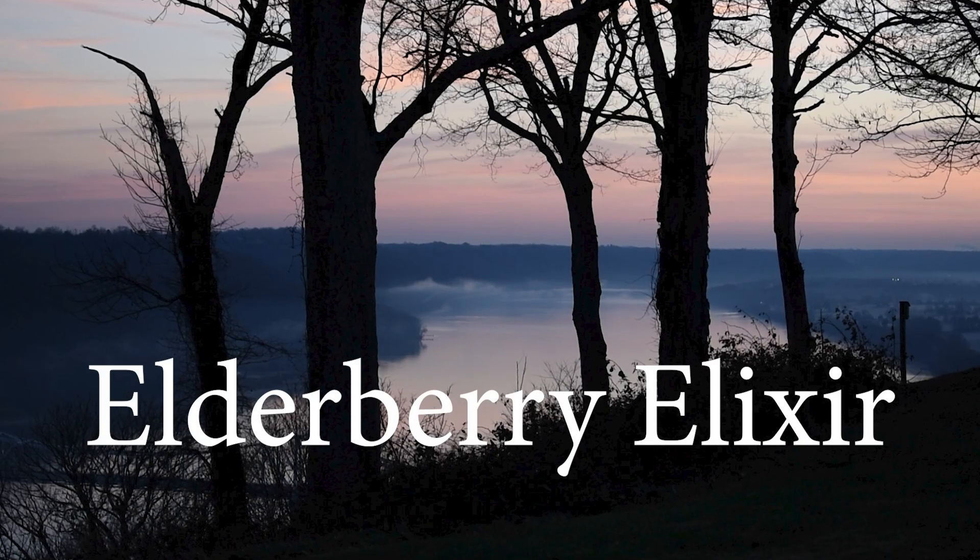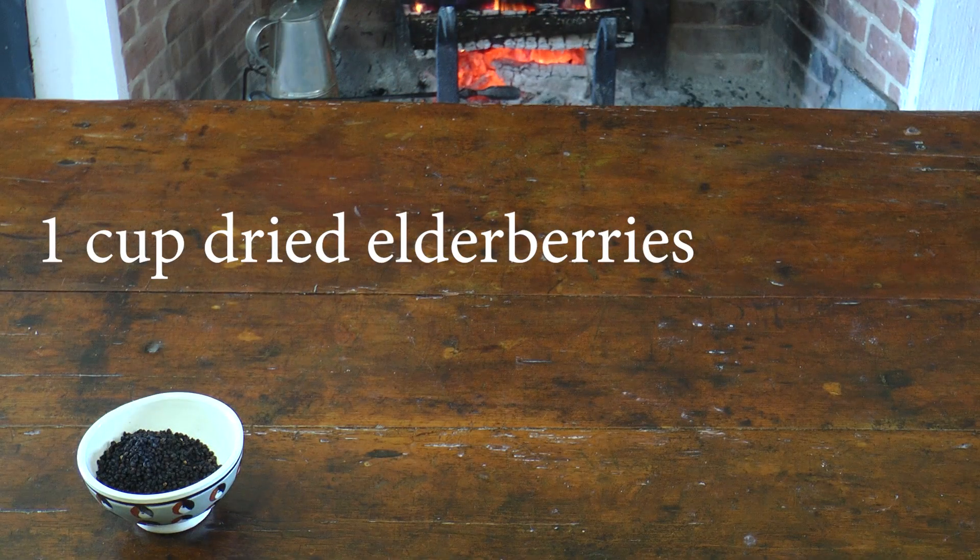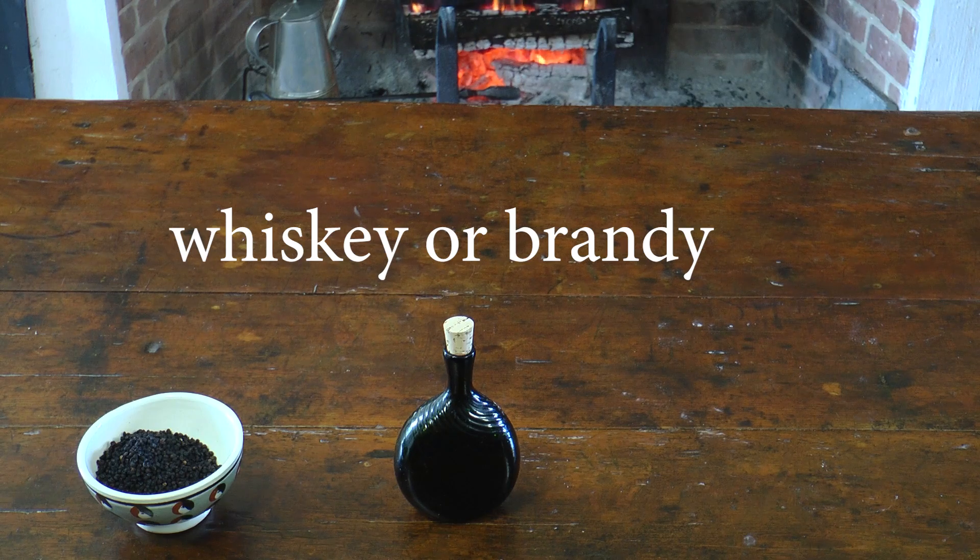This elderberry elixir helps soothe these winter afflictions. You will need one cup dried elderberries, whiskey or brandy, and honey.